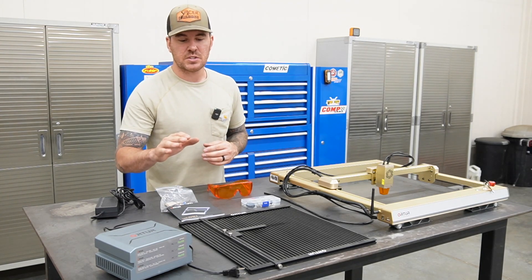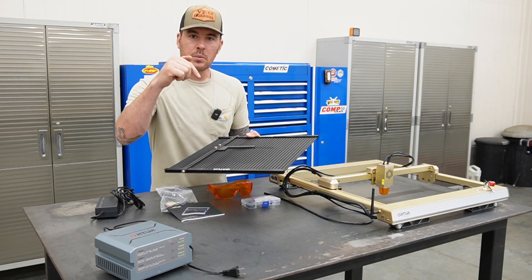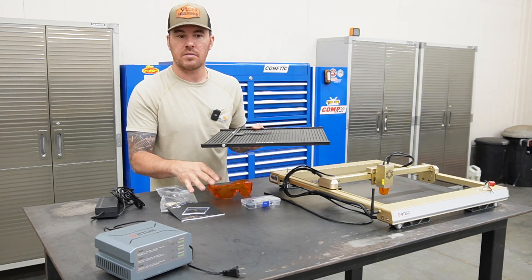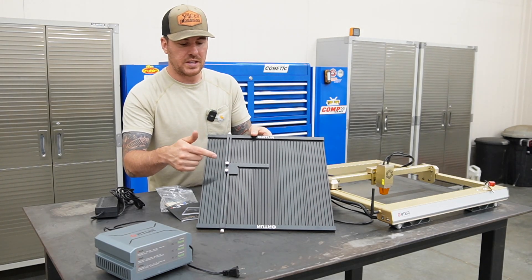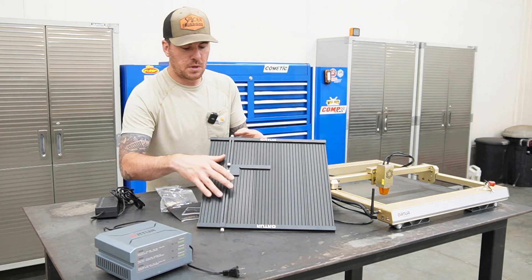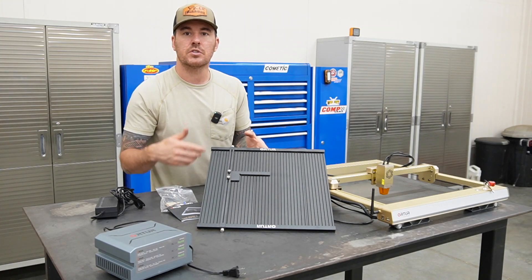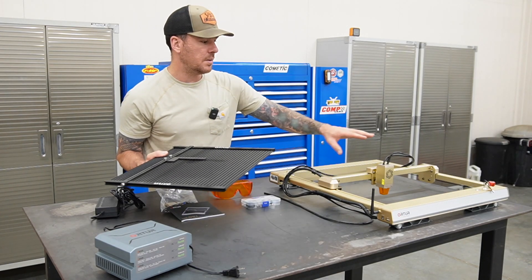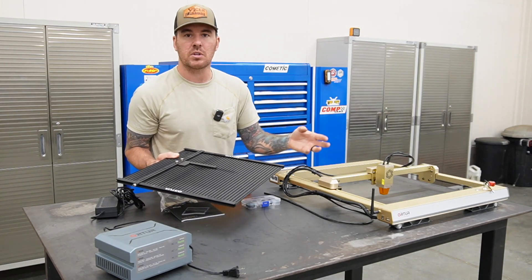They were also nice enough to send out a couple other accessories, one of them being this engraving platform. You can set your material on it and when that laser blows through, it's not going into your tabletop. It takes all the heat right here on this platform. It's also got guide rails with thumb screws — very easy to use. There's a rail that goes up and down so you can put material in the exact same place every time, keeping the origin consistent on the laser engraver so you don't have to constantly re-zero that axis.